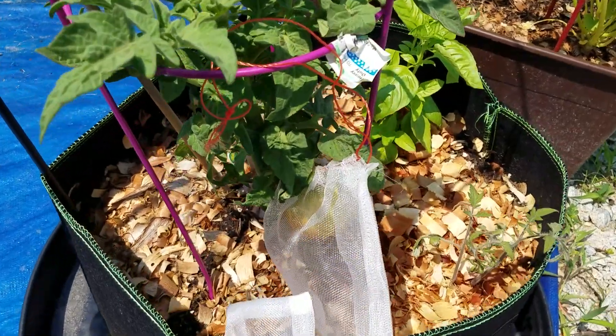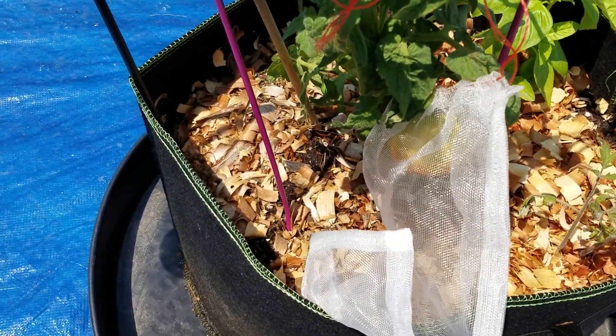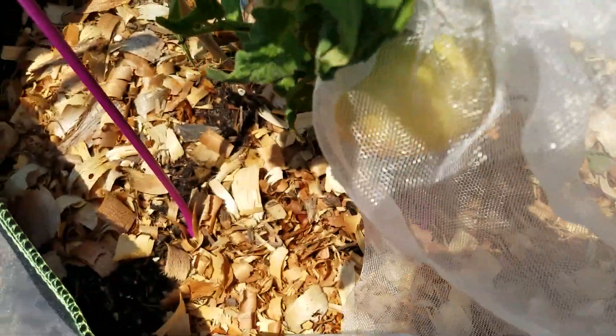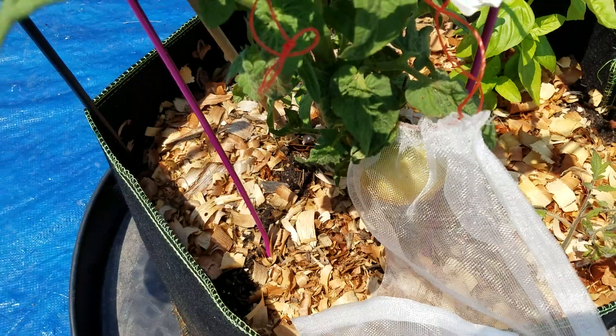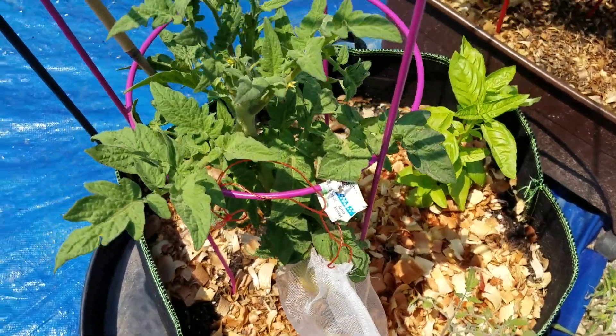Just wanted to show you that the tomato that was not turning red is starting to turn red. Look at it! So hopefully I'll be able to get it ripe sometime soon in this container here.